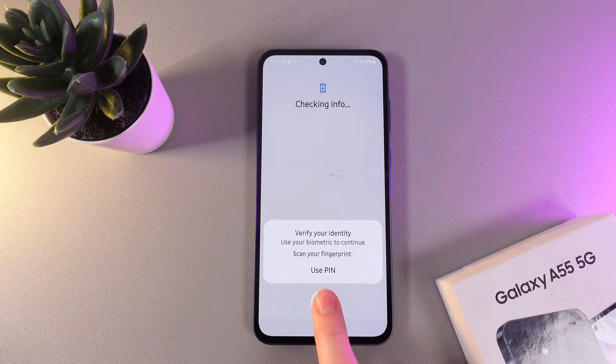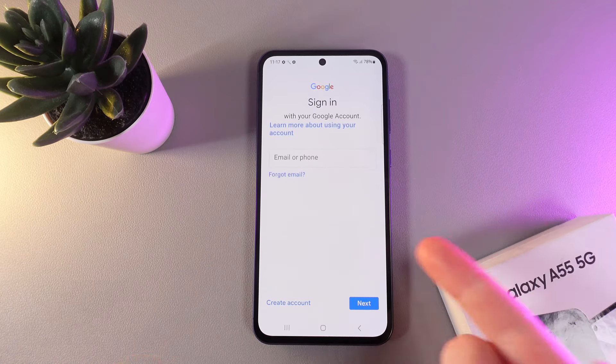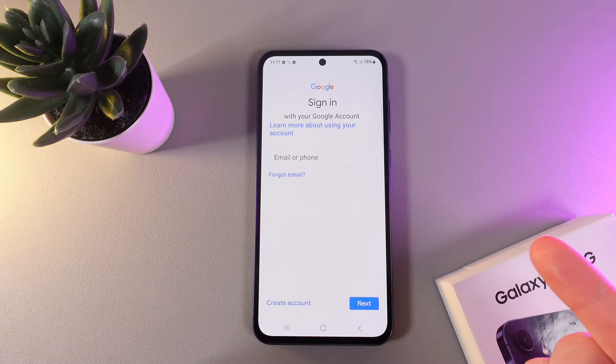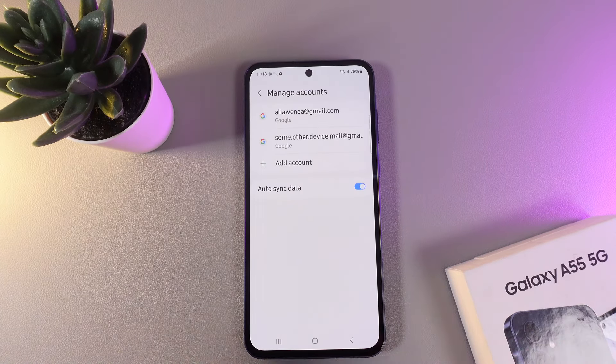As a next step you'll need to verify your identity with a PIN code or fingerprint. Then enter your email or phone number and the password for it. After you've logged in, it may be necessary to accept Google's terms of use, and after this you'll be able to see your new account on the same tab.